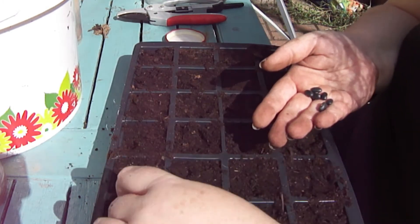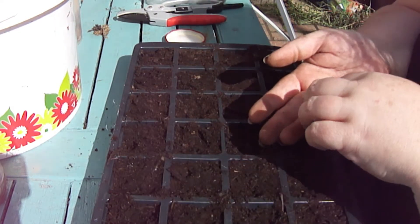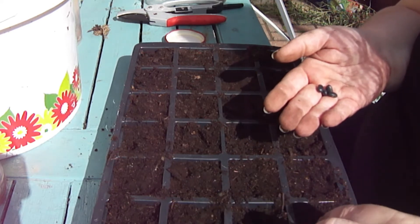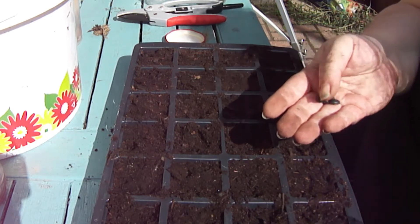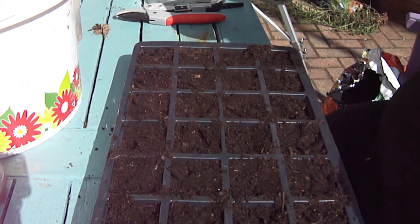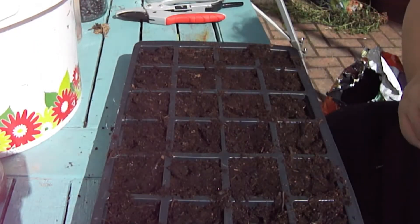I'm going to pop one in each little module — just one per module. It's an experiment at the end of the day, not going overboard. There we go, those are the black-eyed beans done.